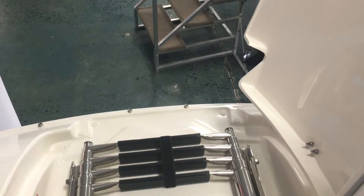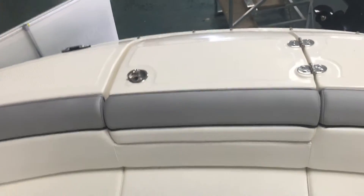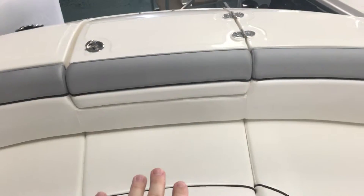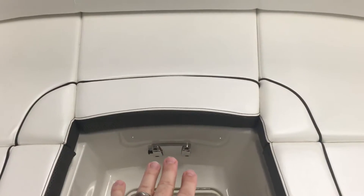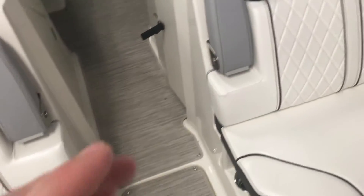Your anchor locker is up here, and your ladder will flip up right there, giving you easy access if you're boarding on a beach. You've got your anchor storage down below, another spot for a table, and another in-floor storage locker right here that just flips right up.